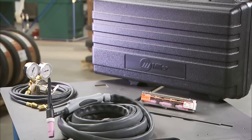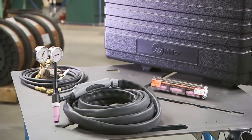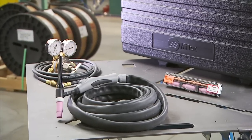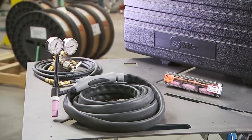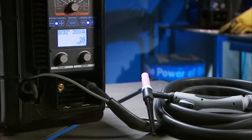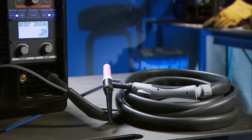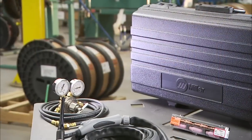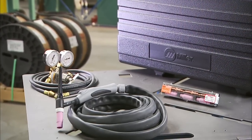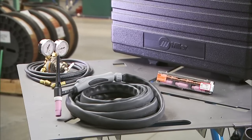This package includes an air-cooled LS17 TIG torch with a 3/32-inch collet and collet body, and a 2% ceriated tungsten. The torch features a thumb wheel that puts remote amperage control at your fingertips, a TIG accessory kit, and a regulator and gas hose, all packaged in a rugged carrying case.